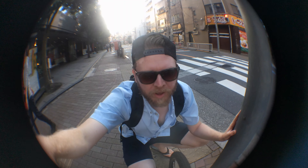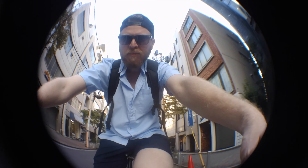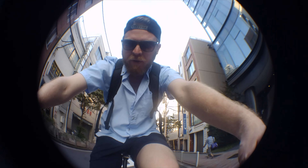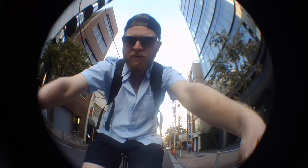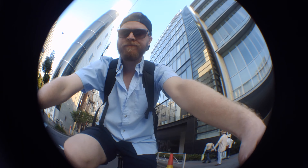Alright, alright, alright. Let's agree to never use the fisheye lens again. But it's just so fucking cool, though. Can't get rid of it. Look at that.